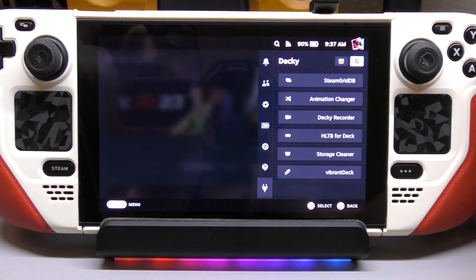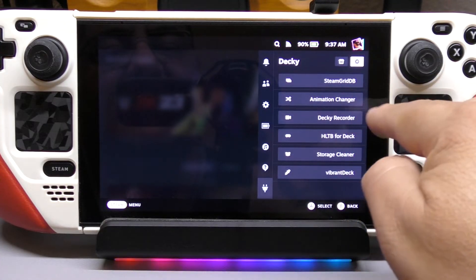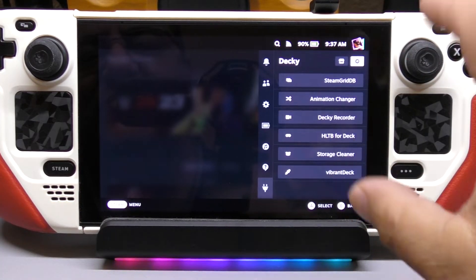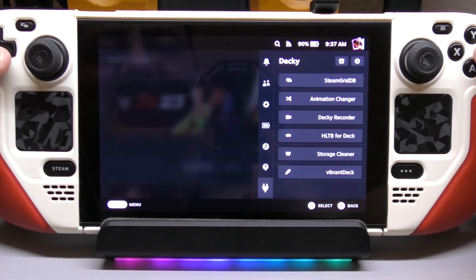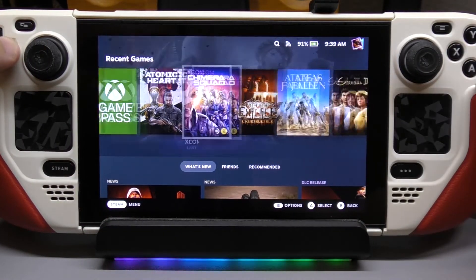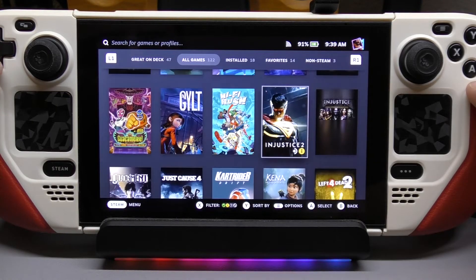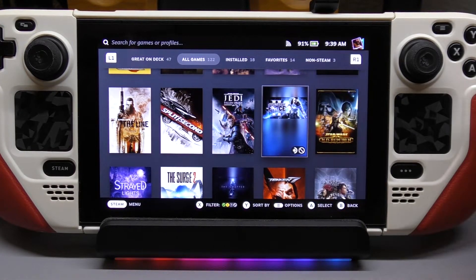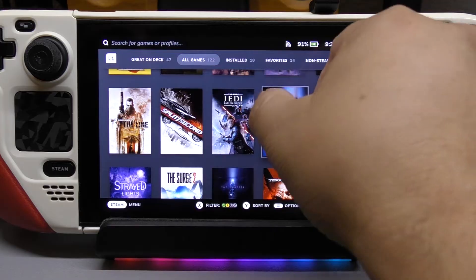So now let's share my favorite plugins. These right here are my favorites: SteamGridDB, Animation Changer, Decky Recorder, HLTB for Deck, Storage Cleaner, and Vibrant Deck. First, SteamGridDB. What it does is — sometimes you install a game or an application and the art looks very bad, it's blank, or you just don't like the art style. So here in my library, I'm going to look for a game I don't like the art style of. For example, Star Wars right there — it looks very ugly. There are a lot of games you install that actually look like that or even worse, sometimes they don't even have anything.